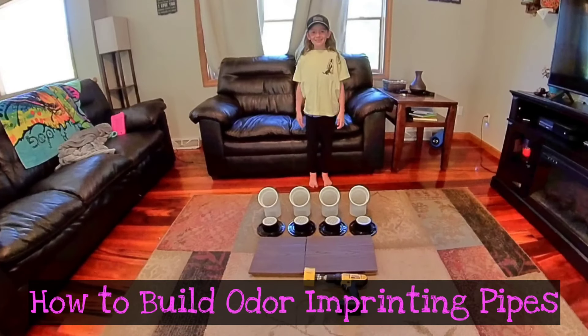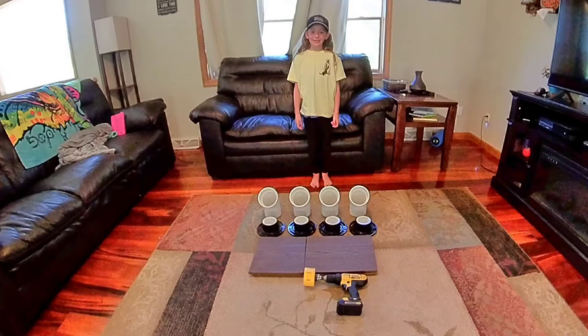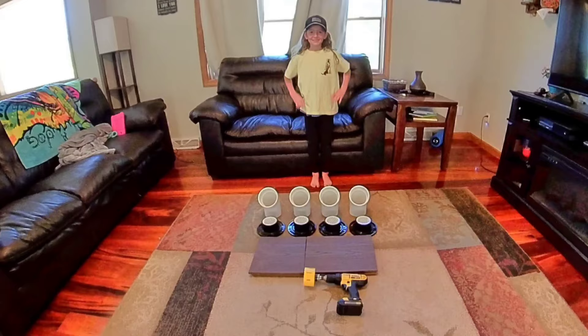Hi, I'm the American Truth in K and today we're going to be building imprinting dog pipes, whatever they're called. Older imprinting pipes.